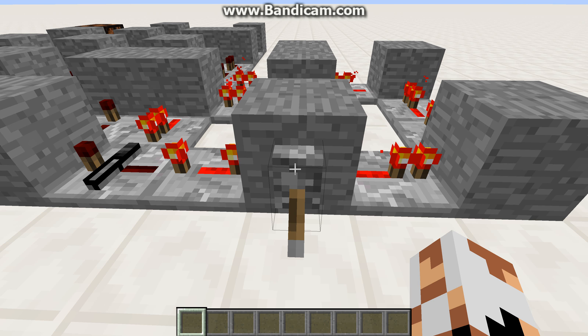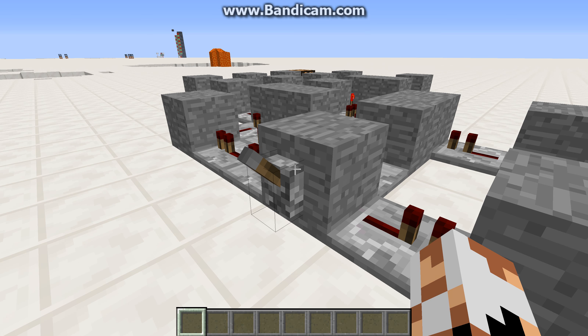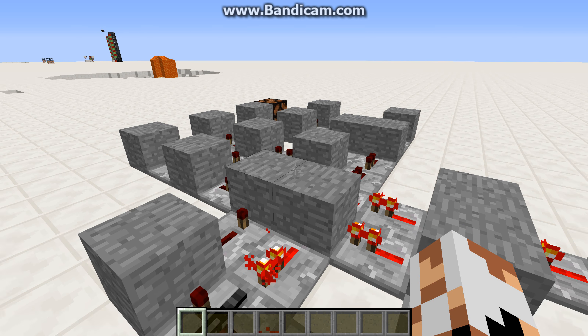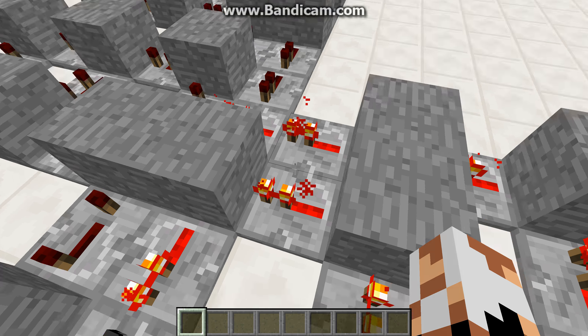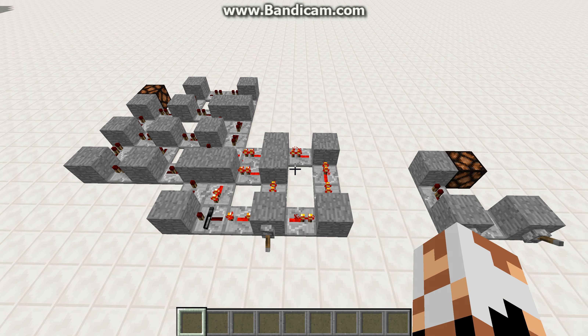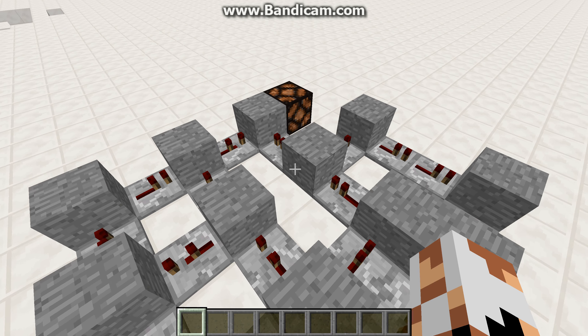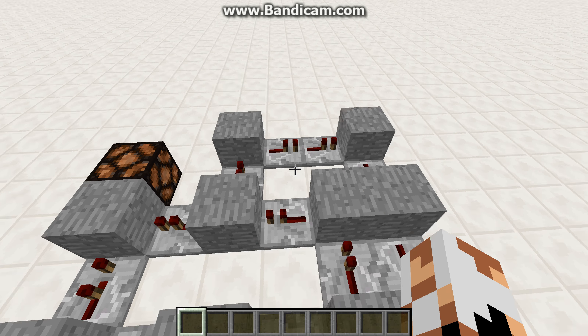As you can see, if I turn it off, the output turns on, and then when I turn it on, the output turns off. And this is completely pointless because you could just use a torch to do it, but it's cool because I just used repeaters and solid blocks, and that's not the easiest thing to do.